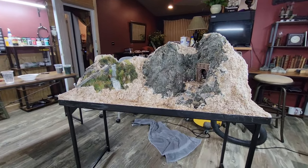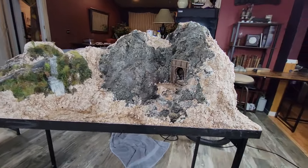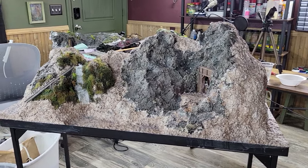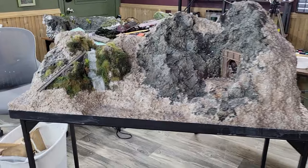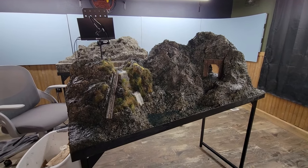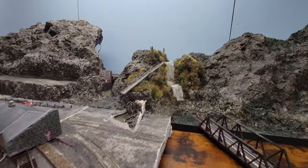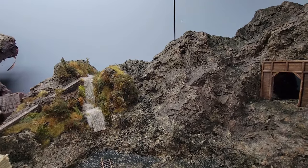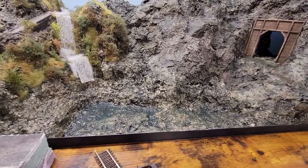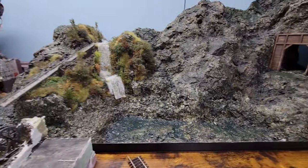There's the brown base coat. Got the gray coat on. Got the dark green coat on there. And yeah, that's how I joined two mountains together. Got my lake spot there — I'll have to seal that up eventually.